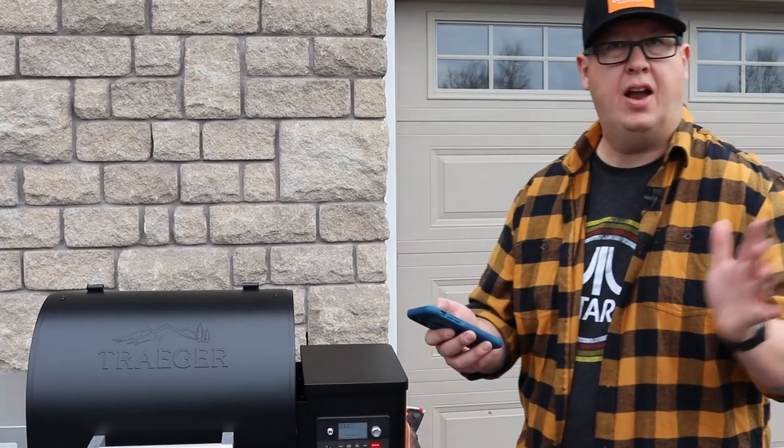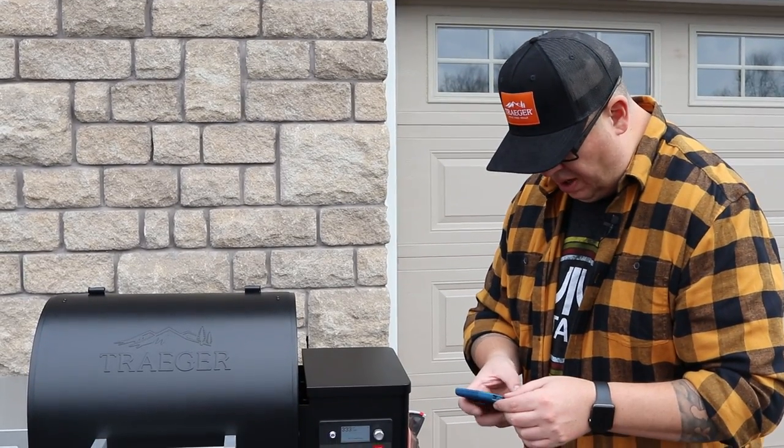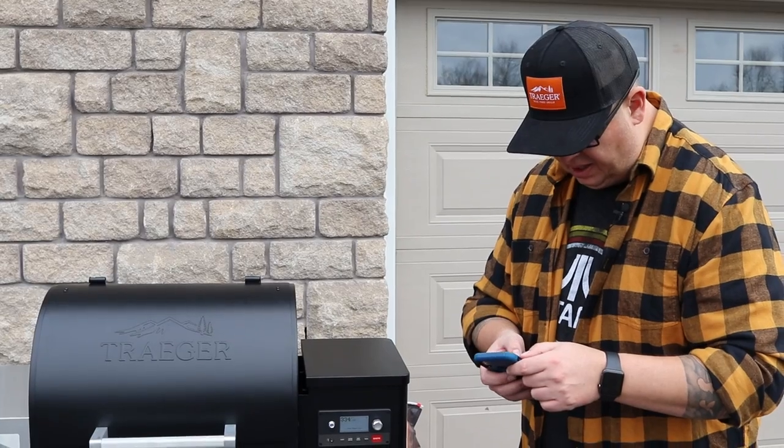So I just figured out how to do screen recording on my phone, so Jamie's going to embed that into the video so it should show you. So let me get into the Traeger app here.